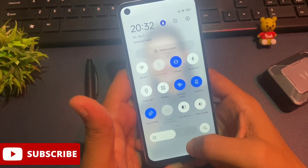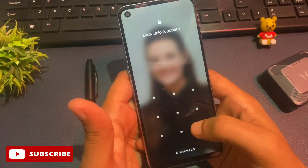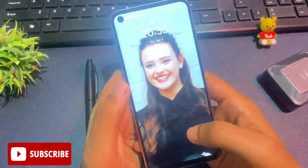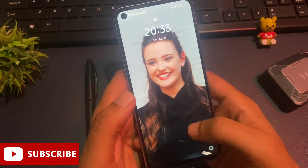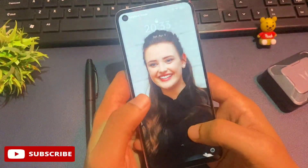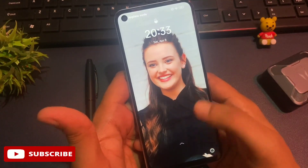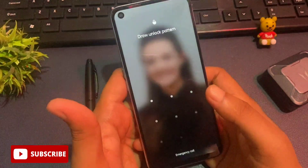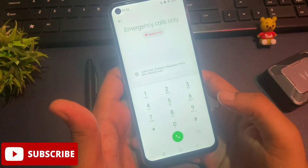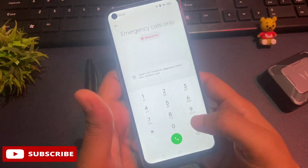Before going to the engineer's mode or master unlocking method, all background running applications must be closed. It's not possible to close all running applications when your phone is locked, so there are some secret codes generated by the service center to close background running apps. Simply slide your phone upward and you will get an option for an emergency call. Click on this emergency call option and a dialing pad will appear on your phone's display.